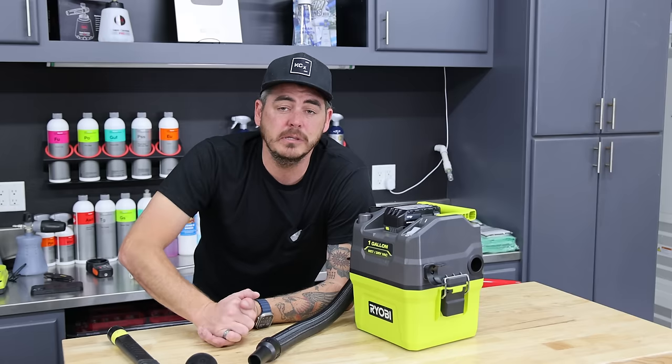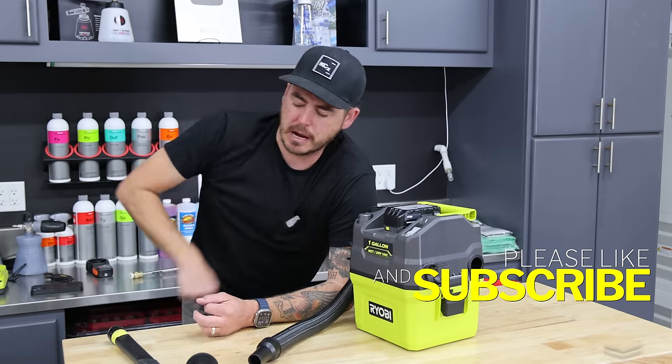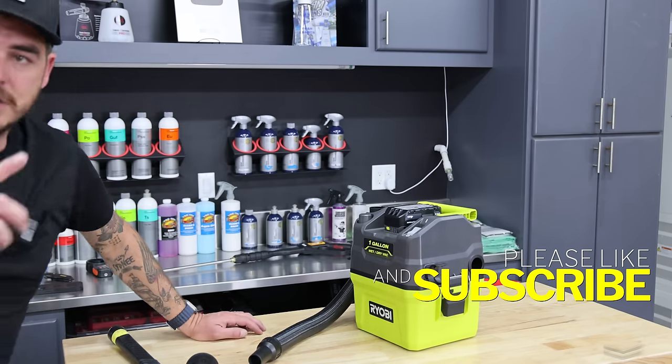That's it for today's video, guys. I hope that video helps you. Please make sure to like the video, make sure you're subscribed, turn on that notification bell, and we will see you on the next one.